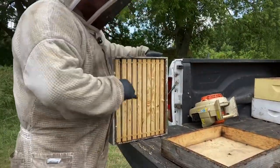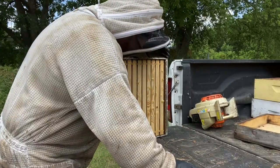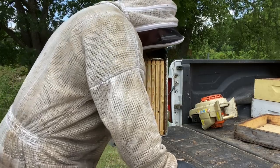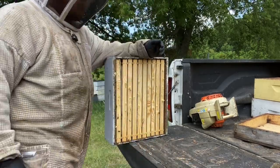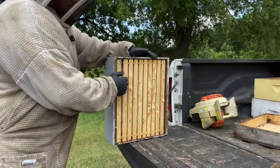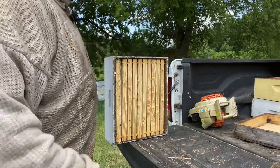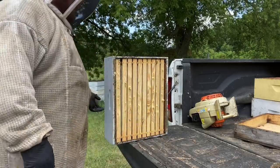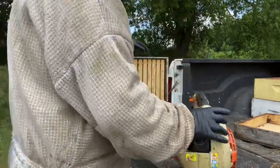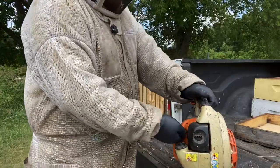I use a leaf blower — I like Stihl — to blow the rest of the bees out. Then they will be frozen at my shop. I'll take them back and put them in the freezer for 24 hours. Face your top bars towards you the way you're blowing, because you don't want to cause them to fall out the back side and fall off the edge of the truck. It's fixing to get loud.